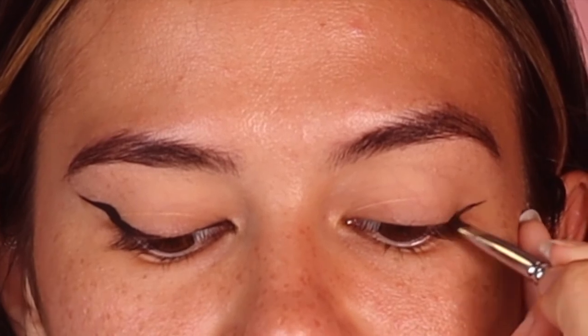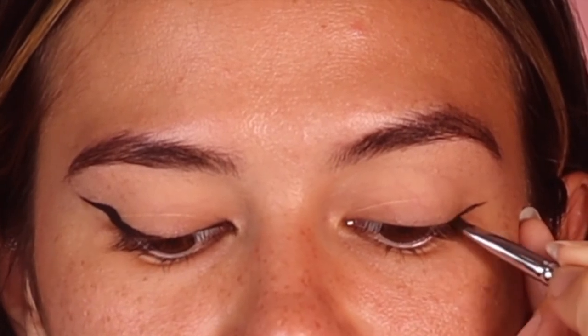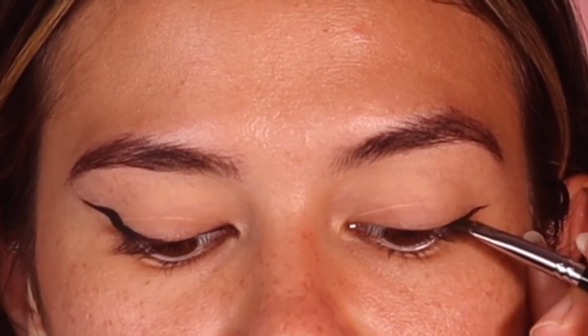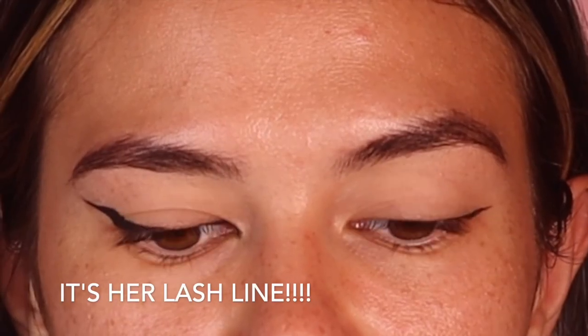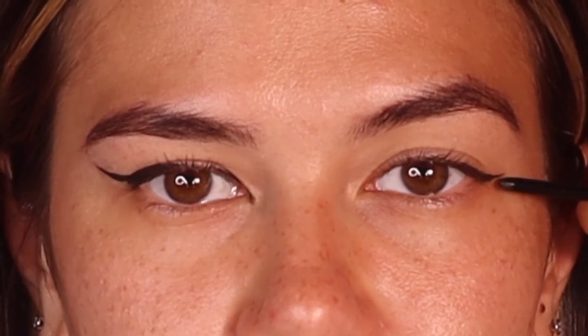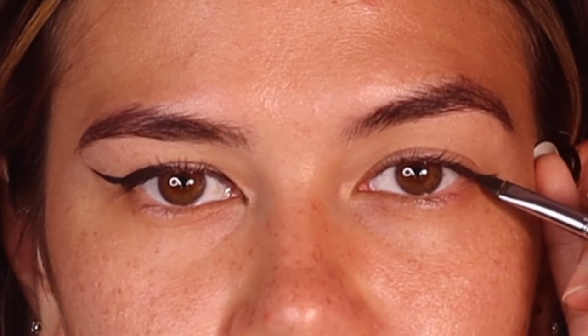Don't be too scared — I know it's a bit scary when you're doing liner, but if you've got your little cotton things and some cream, you're good. While she looks down I'm very lightly shading in her socket. I've made a super thin line — this is just going to elongate her eye. I like to connect it to her bottom lash line but make it more straight and thick rather than a bat eye.